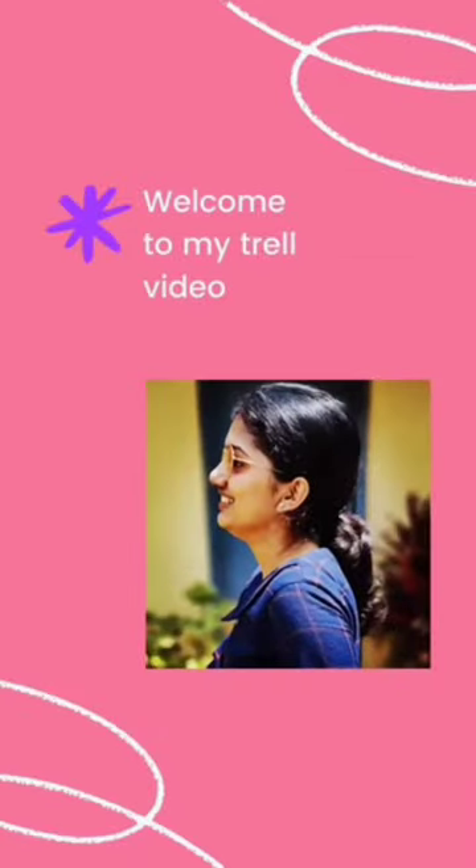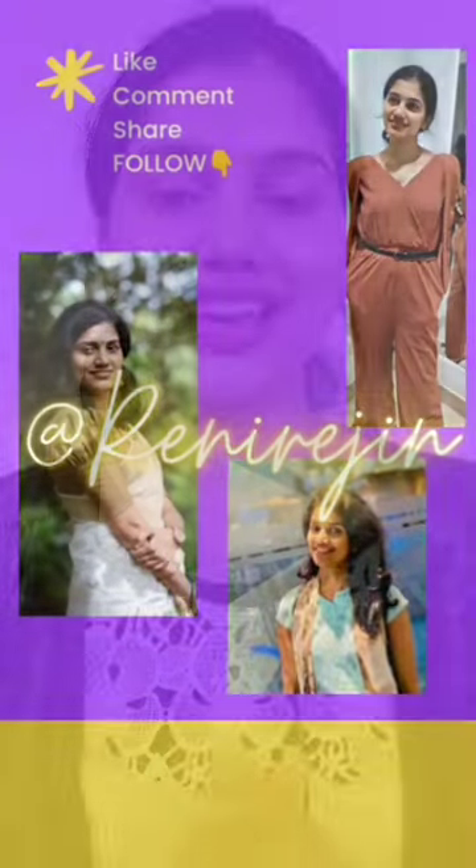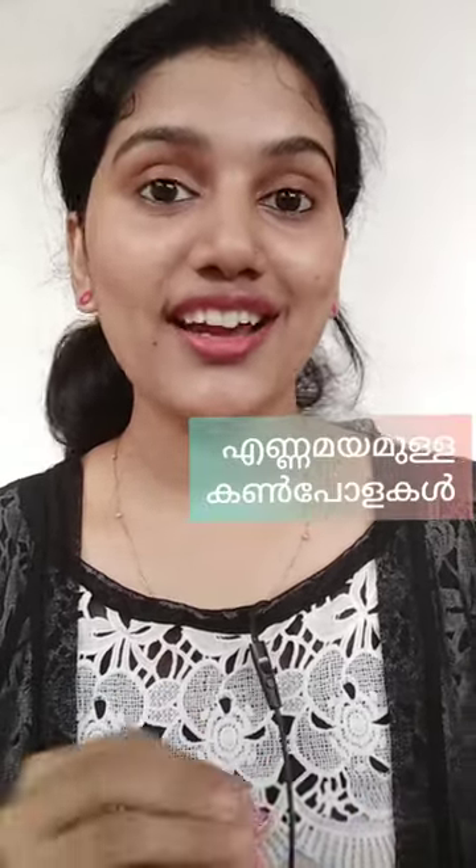Are you dealing with oily eyelids? Hi! It's Mirini. Welcome back to my channel. I'm going to show you a useful video with tips about oily eyelids.